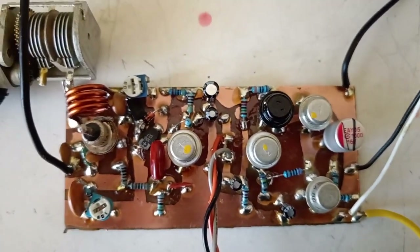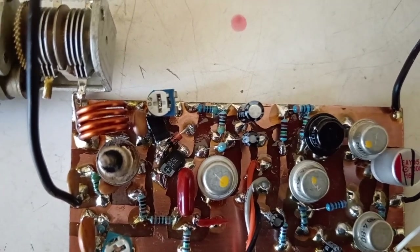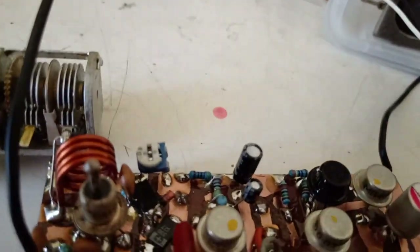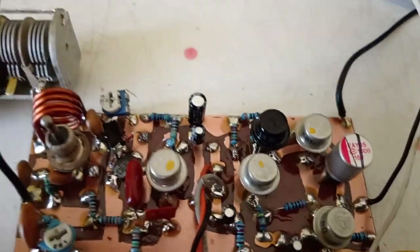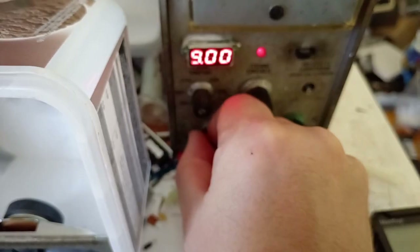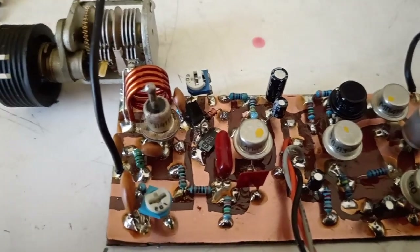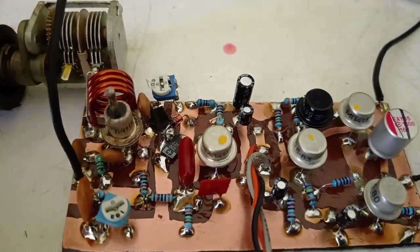Let's see if it can receive anything. The coil is 4 turns on 10 mm air-core. Let's see if this receiver can pick anything up. With 9 volts — it started.